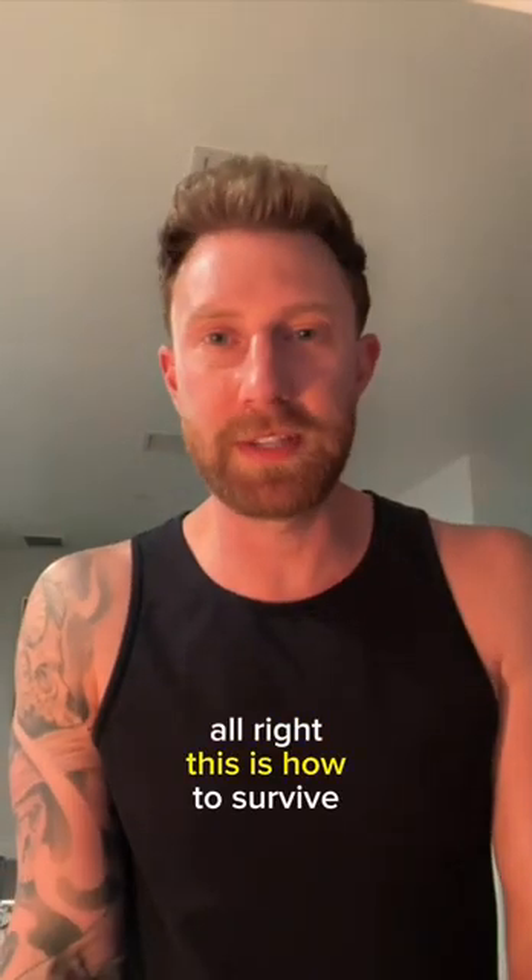All right, this is how to survive a tropical storm with a tropical drink. You're going to need coconut water, sweetened condensed milk, ex-lax, London dry gin, and whole ass nutmeg.